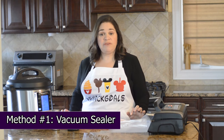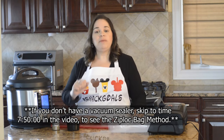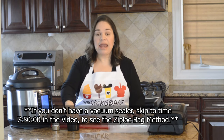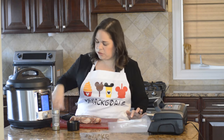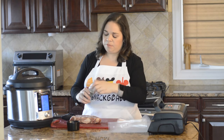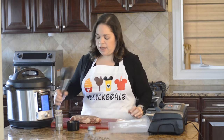The first steak I'm going to go ahead and do in the vacuum sealer. Whether you do it in the vacuum sealer or a Ziploc bag, you want to make sure you go ahead and season it — I like using just salt and pepper, about a teaspoon on each side.